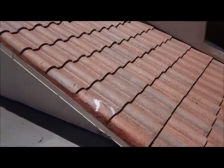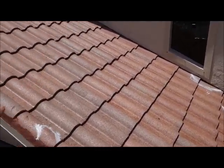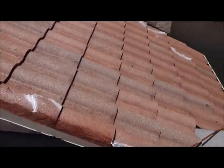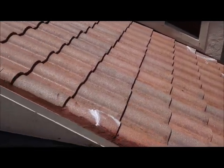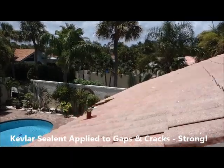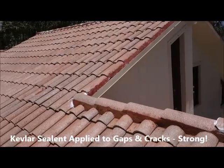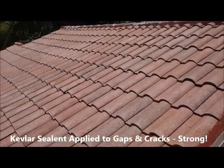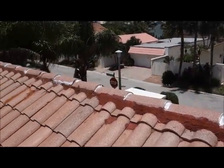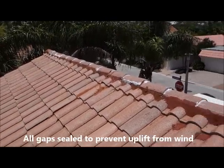Hi there folks, Chris here. Today we're on another roof in Juneau Beach and as you can see it's got a gloss on it. We've just applied the hurricane coating and we've put some Kevlar sealant in some of the gaps and cracks. I like to seal up these ridge cap openings before we paint — it's going to ensure that nothing is going to get in there.